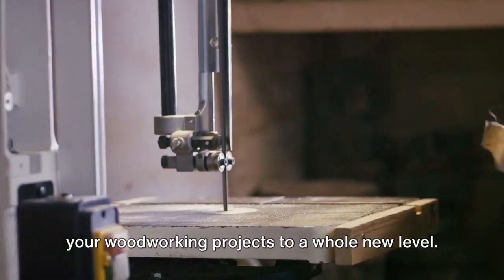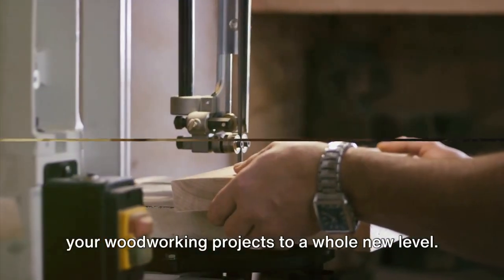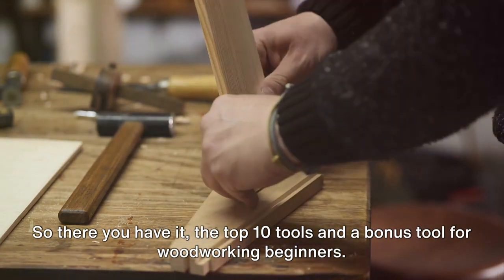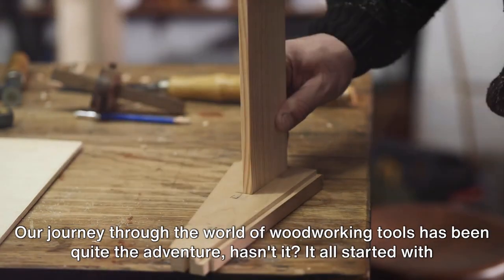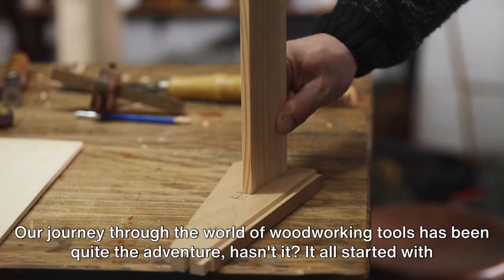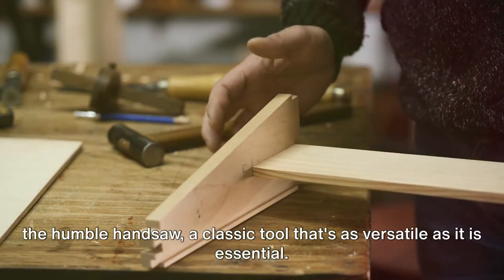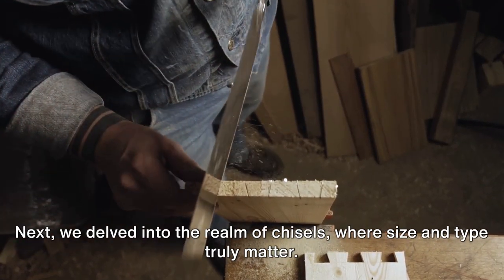With laser engraving, you can take your woodworking projects to a whole new level. So, there you have it — the top 10 tools and a bonus tool for woodworking beginners. Our journey through the world of woodworking tools has been quite the adventure. It all started with the humble handsaw, a classic tool that's as versatile as it is essential. Next, we delved into the realm of chisels, where size and type truly matter.